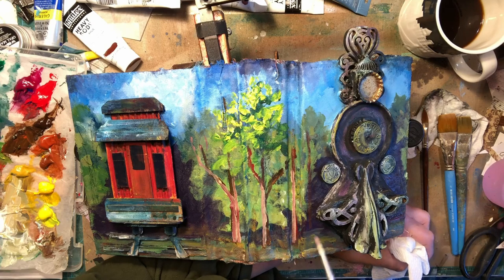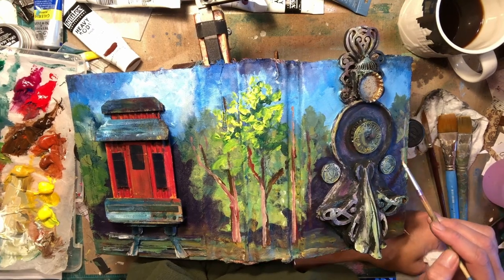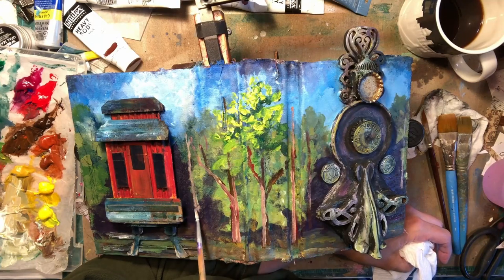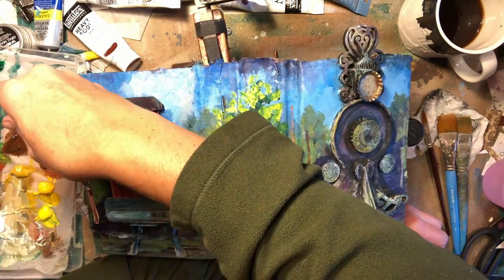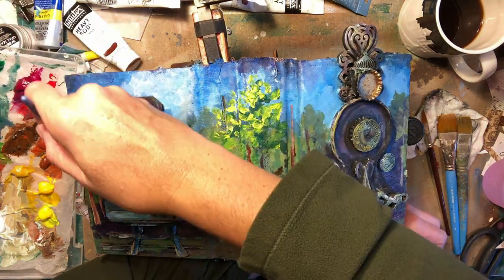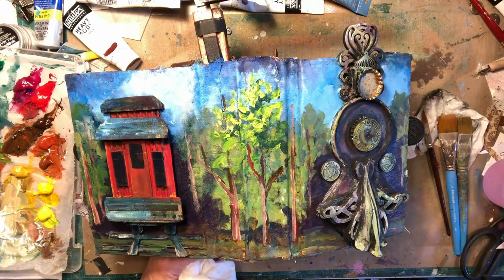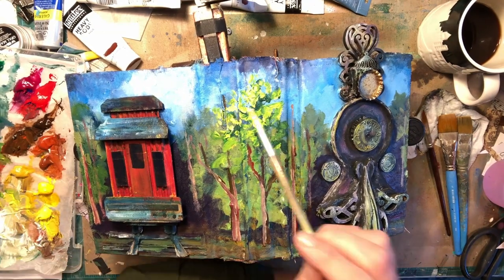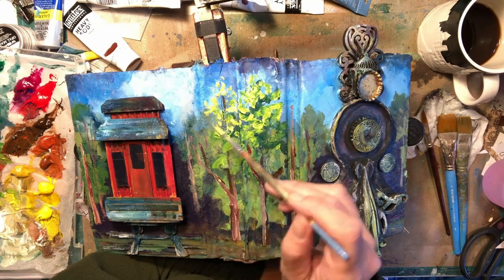Those of you that have watched me know that I generally do about three layers on a painting. I'll start with a base layer, then get into a little bit more detail — which would be this stage — and then come back and do the final details in the next video. Here I'm trying to establish some highlights. That particular trunk was really close to the edge. Trains generally have a couple of feet at least between the tracks and the vegetation, with a little hill bank, depending on where you're at.